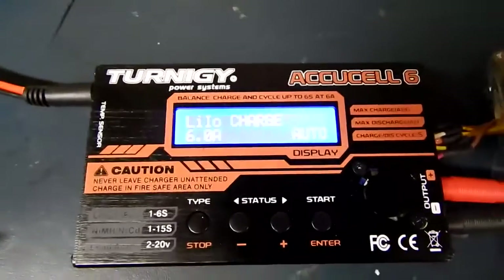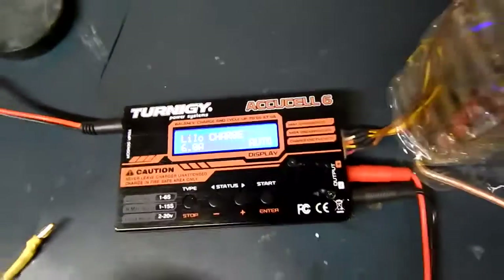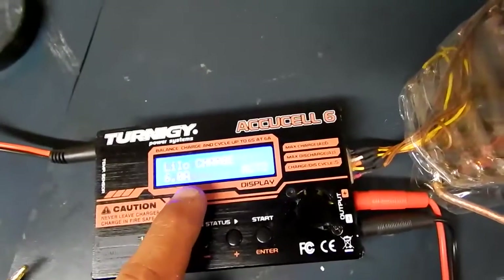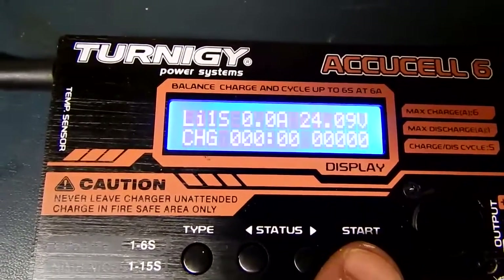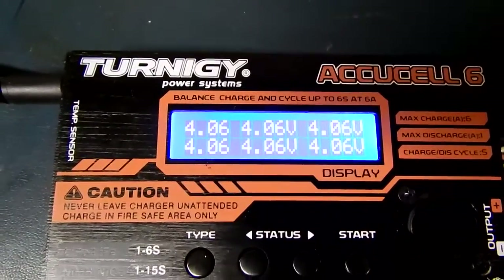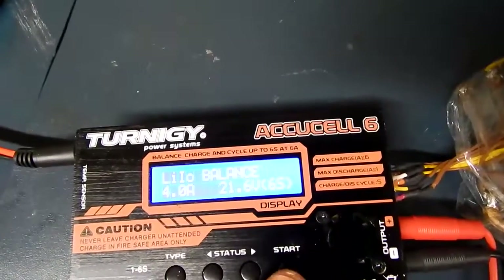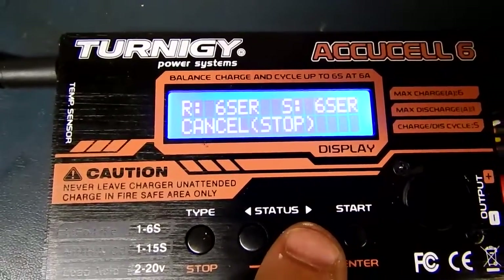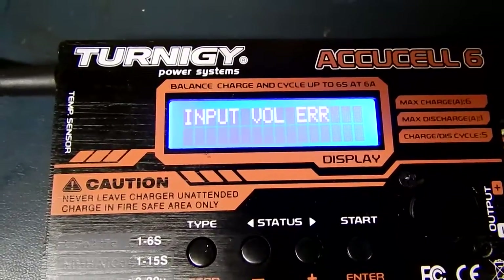I have a few chargers that need to be repaired. We're going to start with this Ternogy Eccucel 6. This one actually has a really weird issue. If you do charge, as you can see, it works just fine. But if you go to balance, you get an input error.